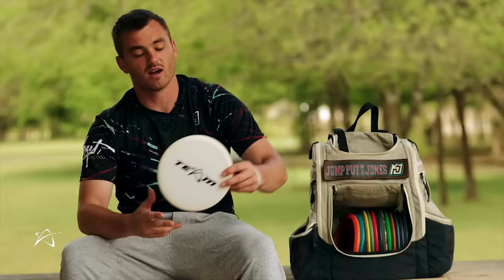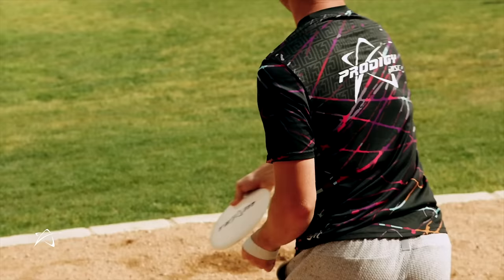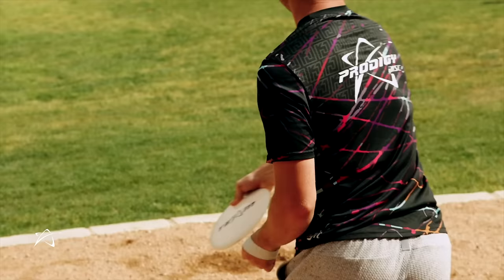I also have a new M2 in 750g plastic. This is a really overstable M2, so I throw this for upshots into a headwind — something where I know it's just going to hold left on me.